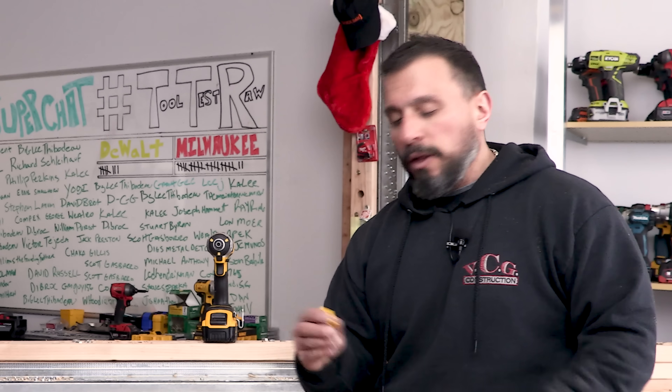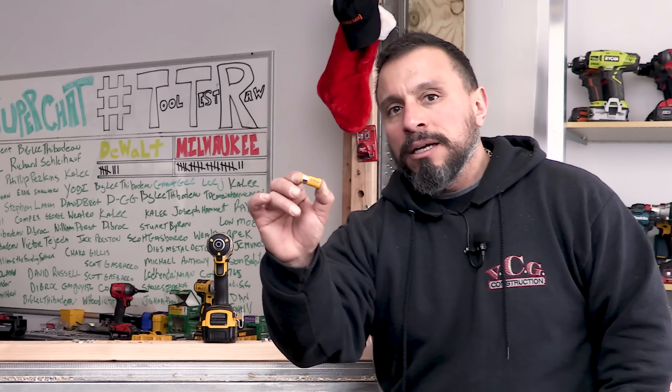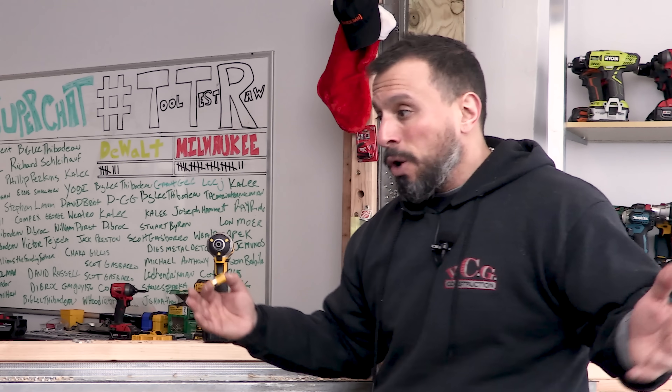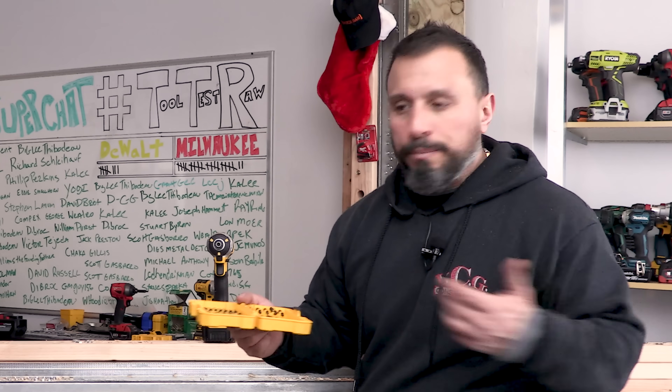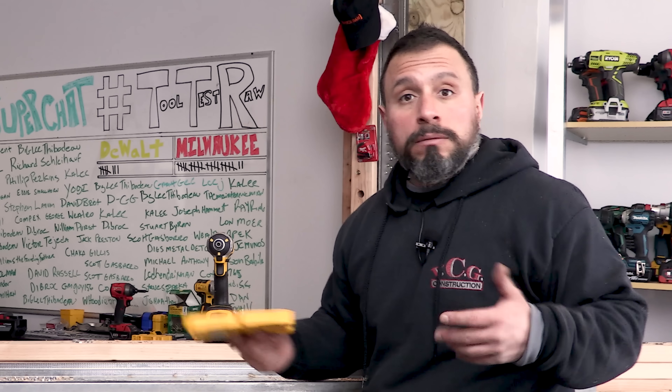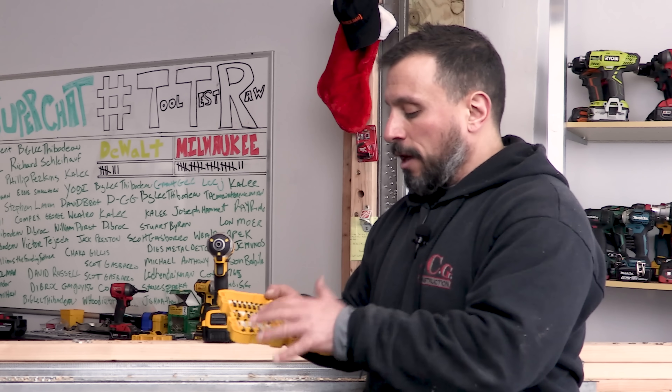Quite frankly, for the longest time I never stopped to think about or put to use this little accessory that comes with the DeWalt driver kits. It's pretty funny — I've been using the DeWalt driver bits for decades.